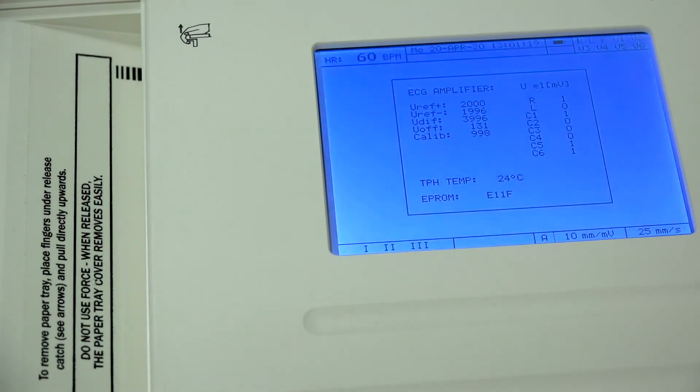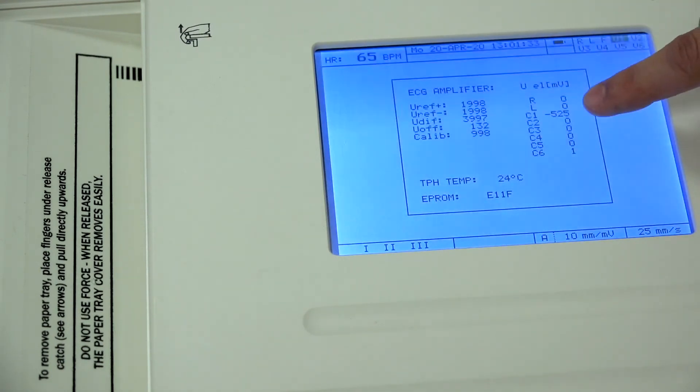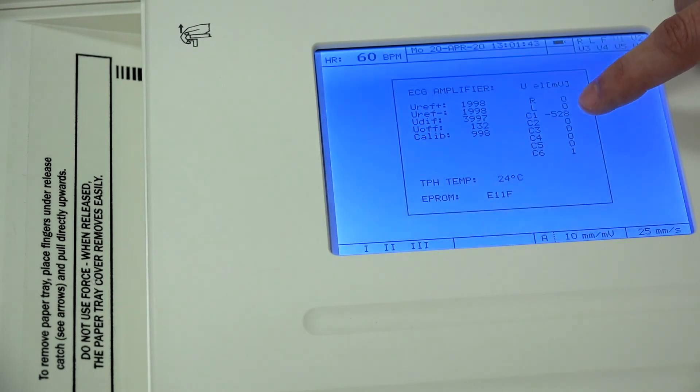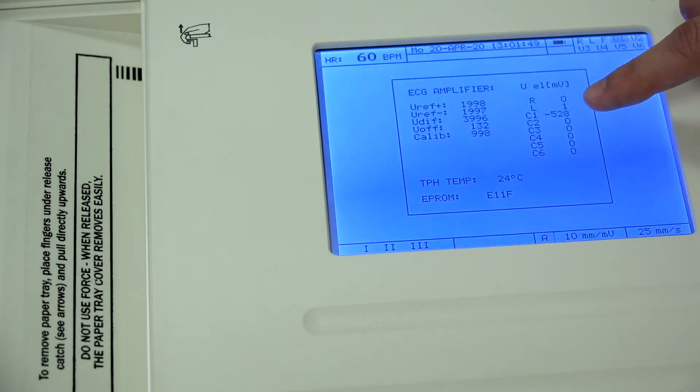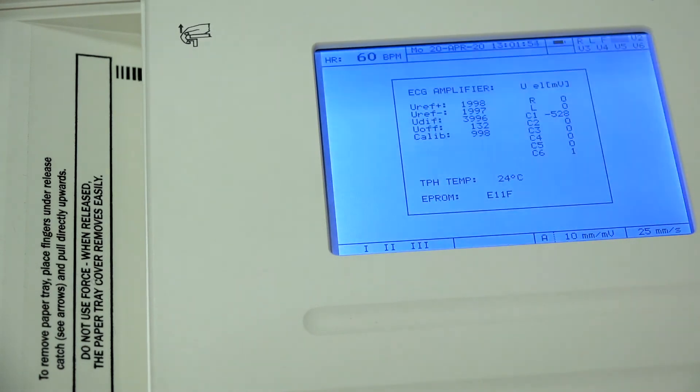I'm going to show you an example by removing V1. Once you disconnect the lead, your unit will beep to alert you. On the actual screen, go down to C1 — which as mentioned equals V1 — and notice that the value has changed and is now in the negative 500 digits. Whenever you see numbers like that, V1 is not detecting signal at all, so you want to go check and follow your V1 lead.